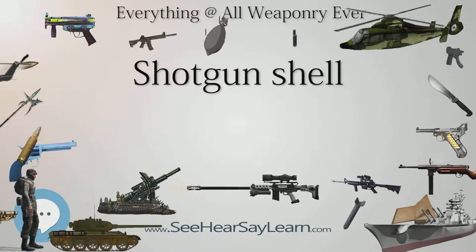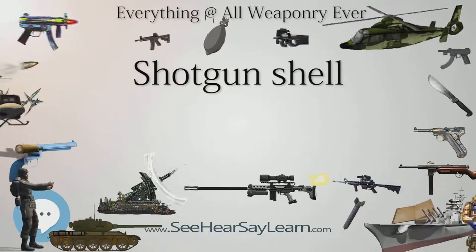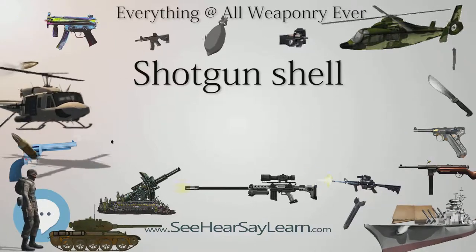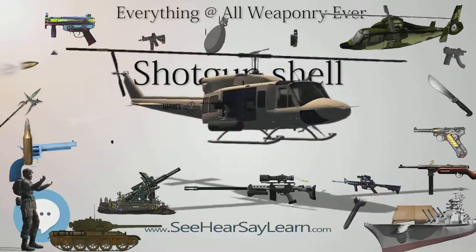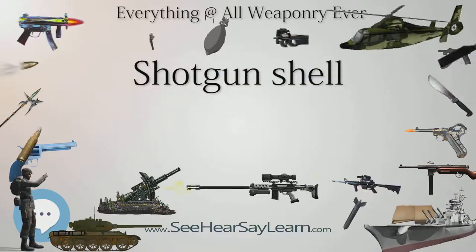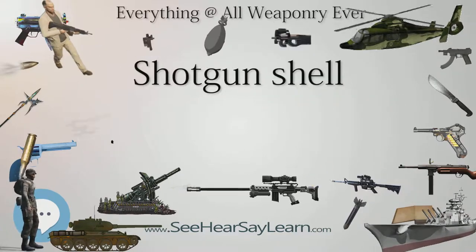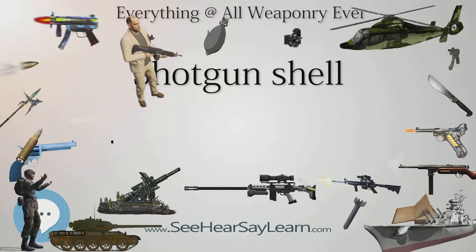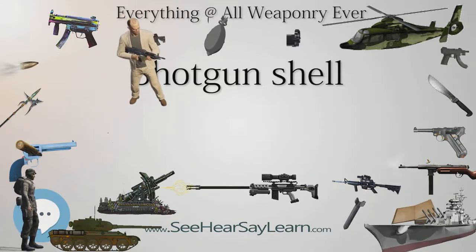Typical Construction: Early shotgun shells used brass cases, not unlike rifle and pistol cartridge cases of the same era. These brass shotgun hulls or cases closely resembled rifle cartridges in terms of both the head and primer portions, as well as in their dimensions. Card wads made of felt, leather, and cork, as well as paperboard, were all used at various times.